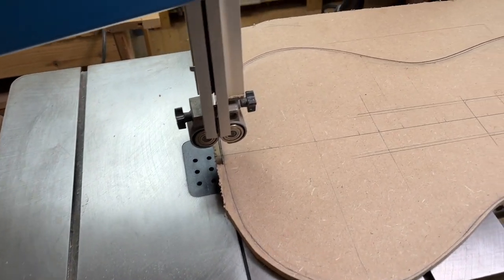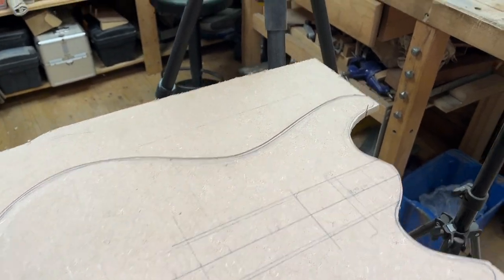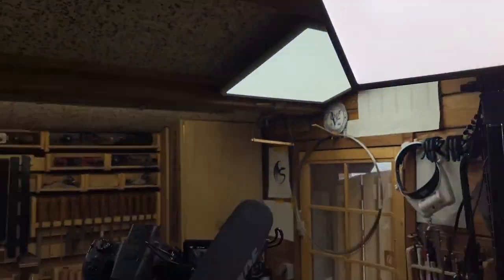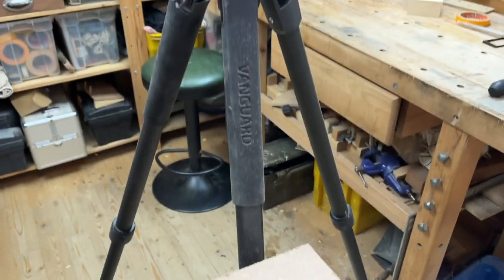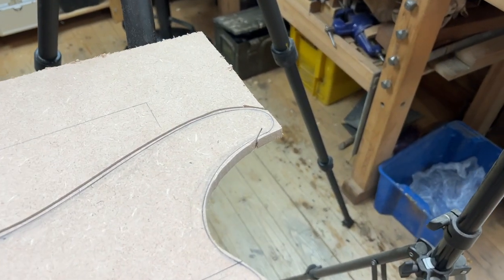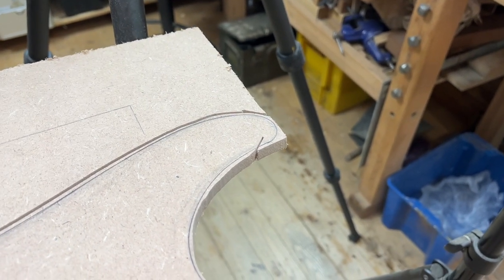Sometimes filming these tutorials can be a bit tricky because the camera gear — in this case the tripod and camera lighting — interferes with the job you're doing. In this case the template is hitting the tripod of the camera, and this sometimes results in little mistakes like this, which I'm going to fix later on.